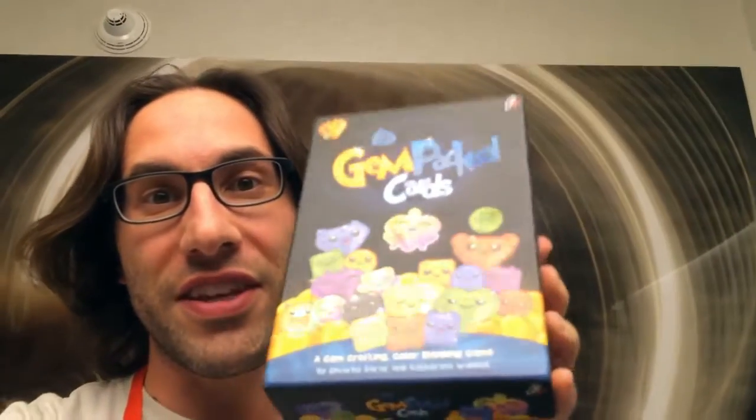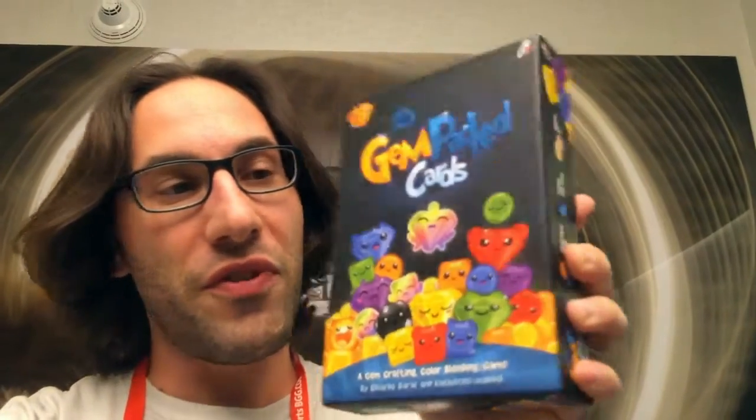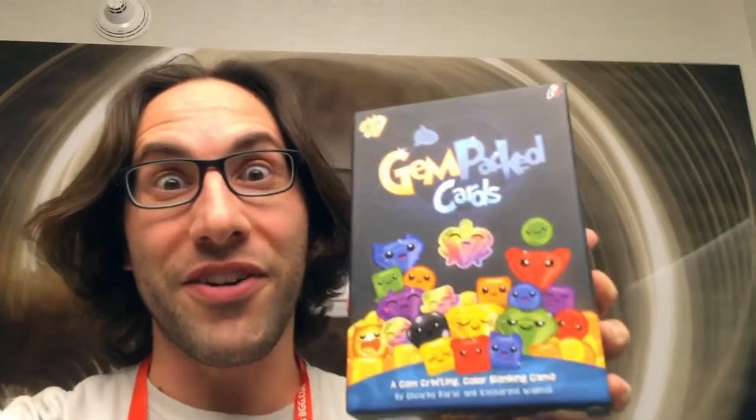Let me show you - you can even see the really cool UV finish on it, I think, maybe. Anyway, let's look inside.